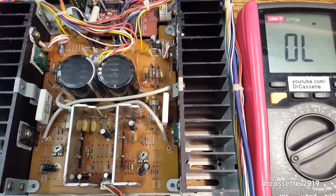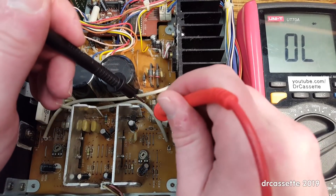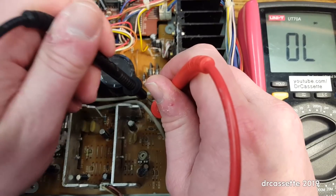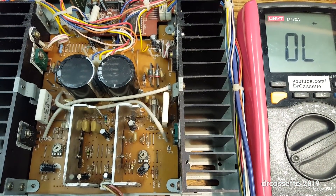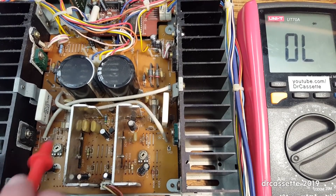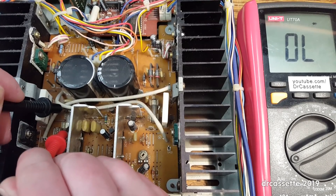Here is a look down at the circuit board of the main amplifier. There are two speaker fuses on here — just as expected, the fuse that belongs to the right channel, the working channel, is fine. But if I measure the fuse for the left channel, the silent channel — no conductivity.